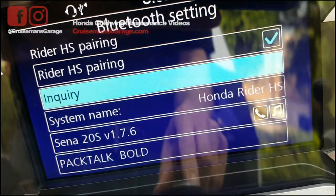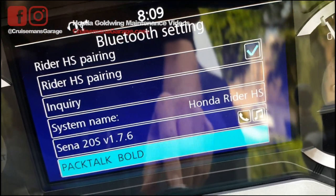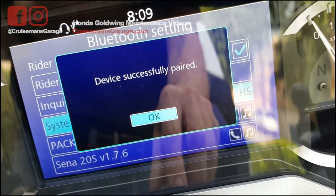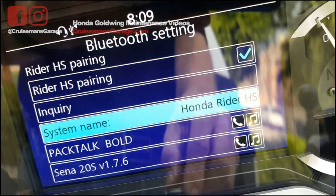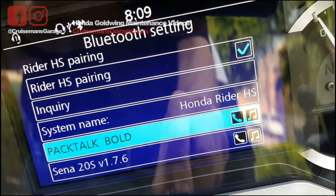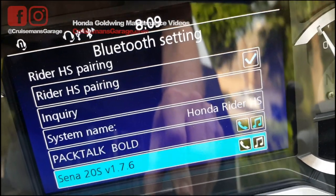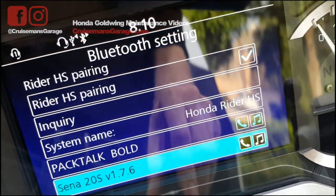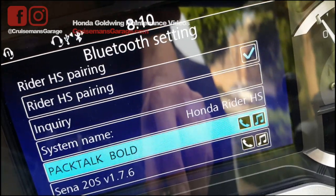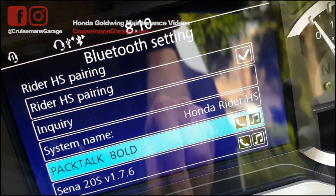Device successfully paired. That's interesting, because it allows me to have the Pack Talk Bold and the SENA paired at the same time — I did not know that. So I could actually switch back and forth between these two headsets. That's pretty cool, if that works. That way, if you've got two helmets with two different communications set up, you could use either one of them.